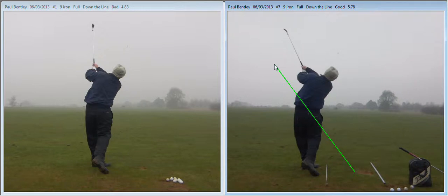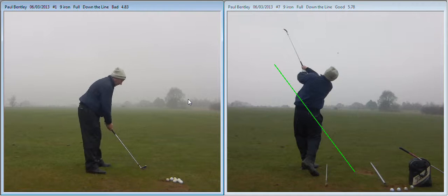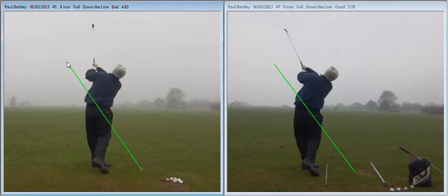It's more parallel to the plane, much more on plane, as opposed to the one on the left, apart from the balance issues. Let's just put a line on here — we can see a direct result of what you've done, and this is what's going to give you results at the end of the day. So this one will be steeper, which has a massive effect on the club face position.